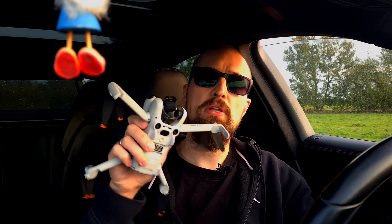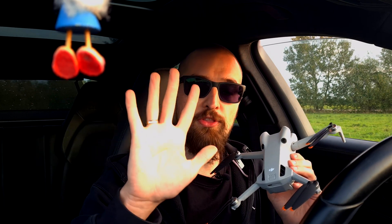Hi guys, welcome back to our drone channel. To not be surprised, I'm on the way in my car right now. Recently DJI has released the Mini 4 Pro drone. Today I brought to you five things you may not know about this new drone, and I know that you are curious. So stay tuned!